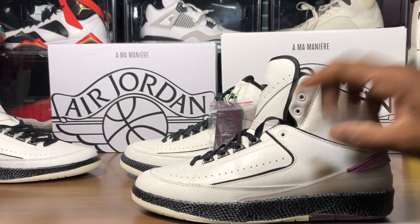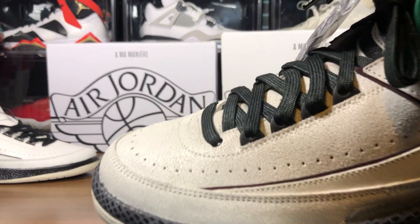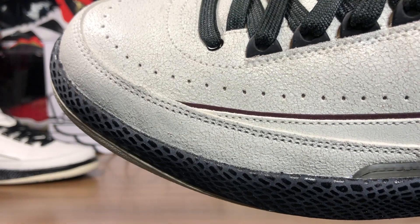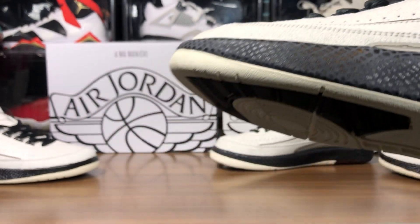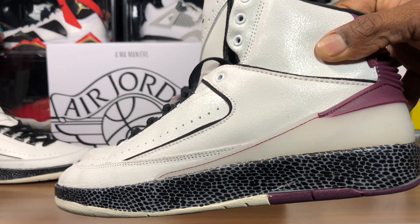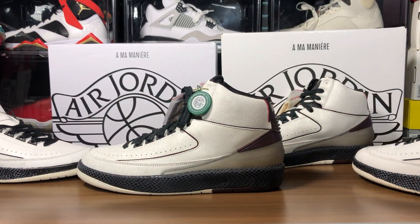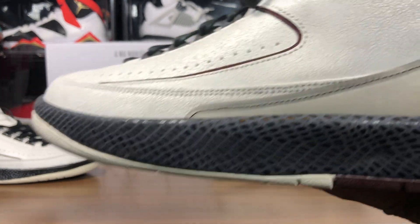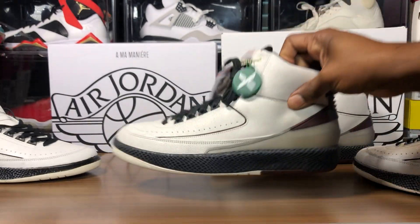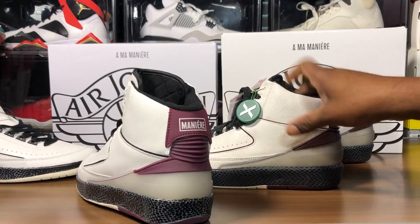They got this black tracing — this is black tracing — when it's really burgundy. It's not black, it's burgundy, whatever color they called it, the wine color. Look at that translucent smoke material — no, that's not smoke, that's cloudy. This is the fake. The stitch line here on the retail shoe is black; they have a burgundy stitch.